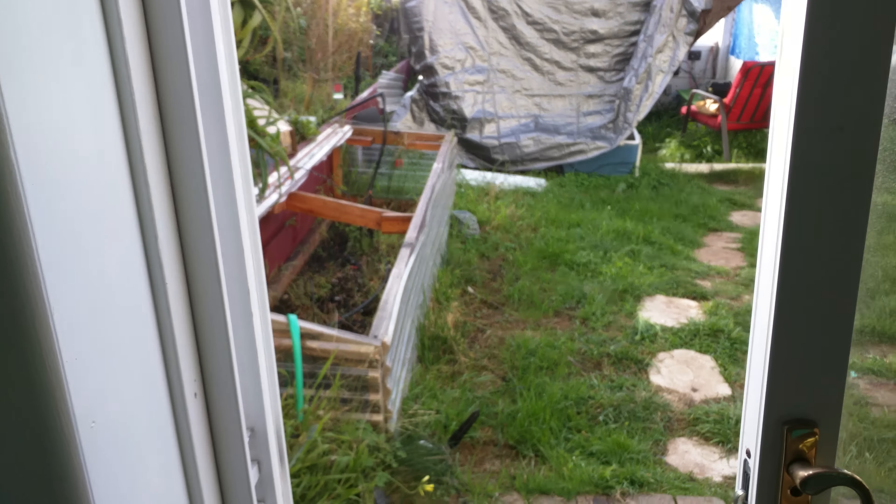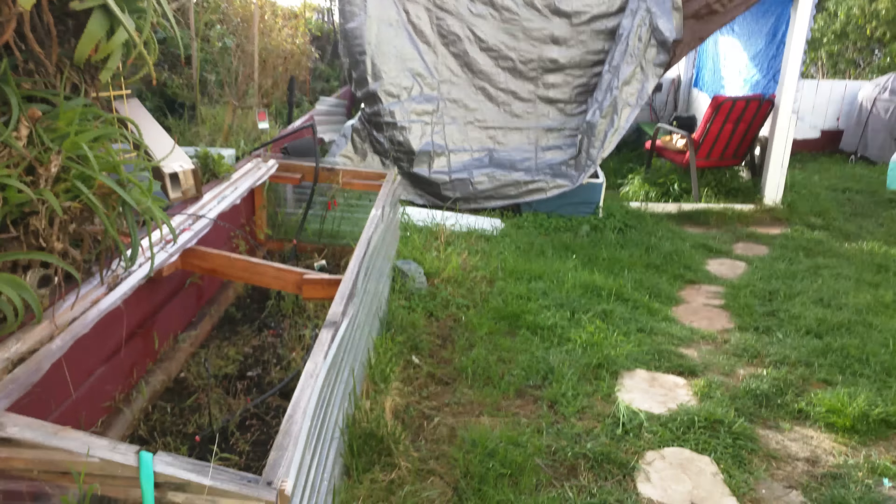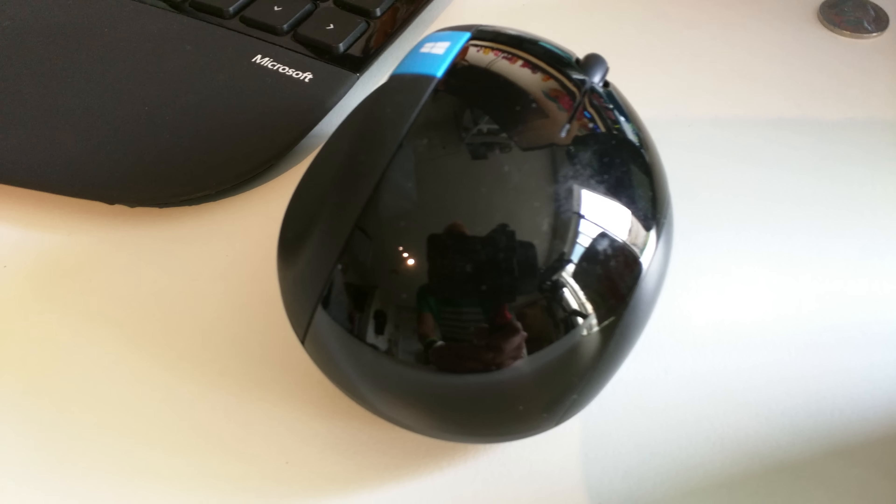That was a low-light test using the 4K video. Let me do a macro test — I'll do this mouse right here. See how well it focuses and how close you can get; I'm about two inches from it. Look at that! So for macro shots the video does pretty good. Now I'm getting to about an inch — not bad at all.